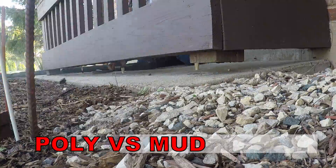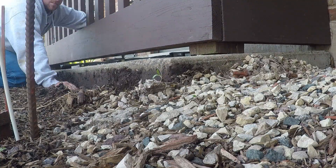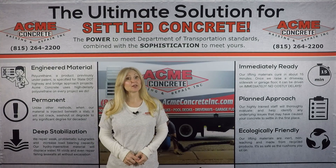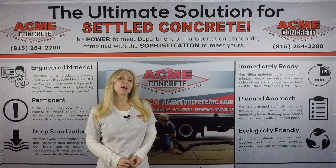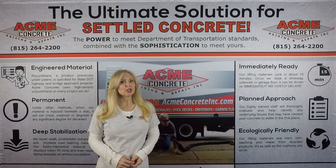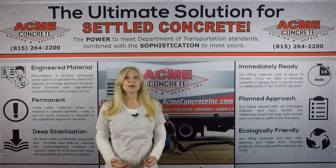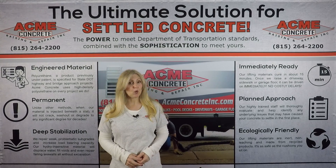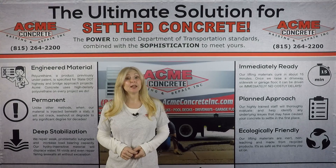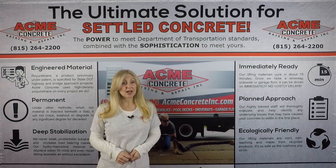We've worked hard to present facts regarding how polyurethane concrete raising compares to mudjacking. Here is a quick summary of our findings. We conducted a demonstration showing how mudjacking mud and polyurethane hold up to water. We found that mudjacking mud doesn't hold up at all — it's mud, and mud washes away quickly when introduced to water. Mudjacking mud is not water resistant. Polyurethane, on the other hand, is water resistant and will not erode like mud — water will not penetrate or break down polyurethane.